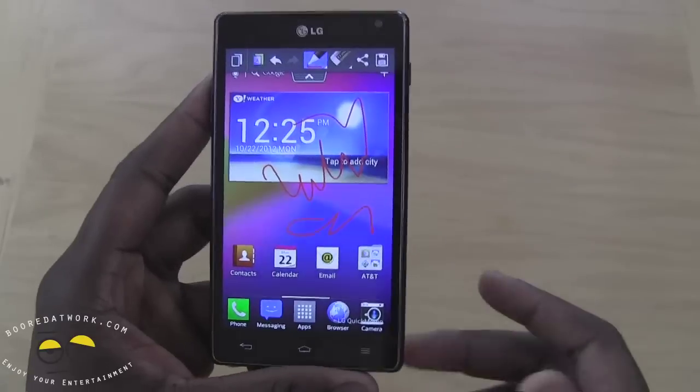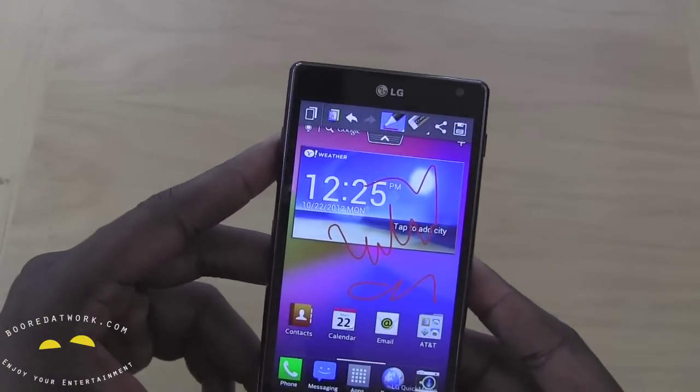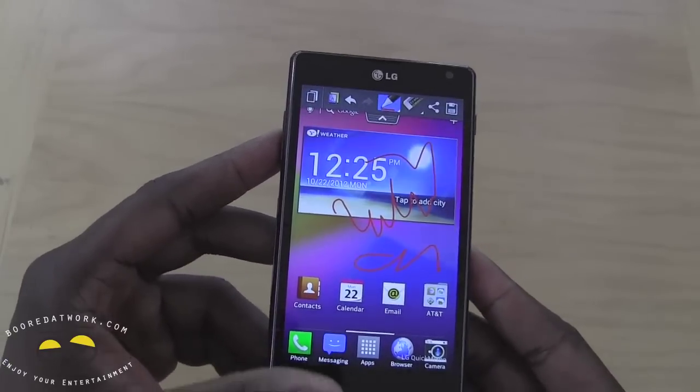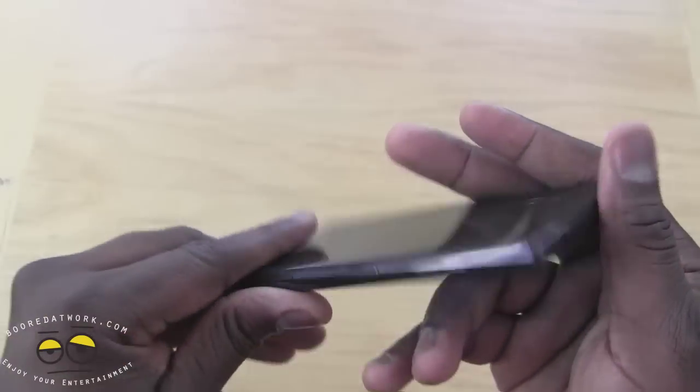So anyway, we'll get into full details of the LG Optimus G, see how the device pans and works, and we'll give you our full review in the coming days. So till then, hopefully you guys enjoy this. Thank you very much — always enjoy entertainment.